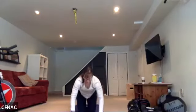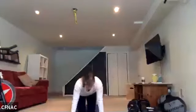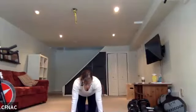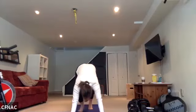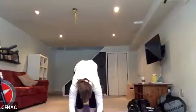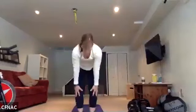Inhale, back up through tabletop. We're going to move through one more flow and one more pose, and then wind it back down. Back in tabletop, toes tucked. Take a nice inhale, exhale to downward dog. Take a breath, then on your next inhale walk your feet up to your hands in forward fold. Inhale, roll all the way back up to standing.